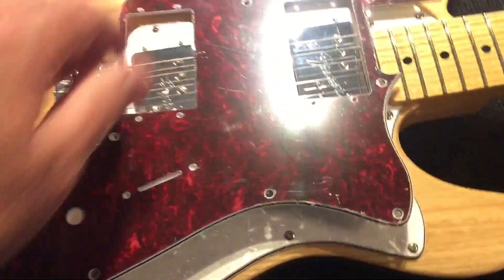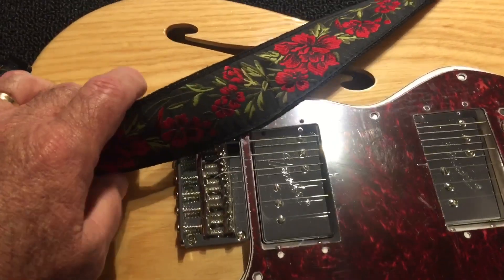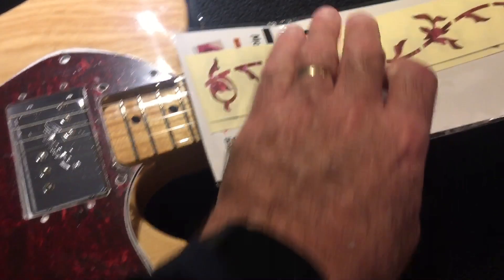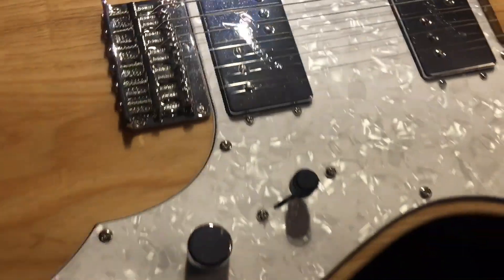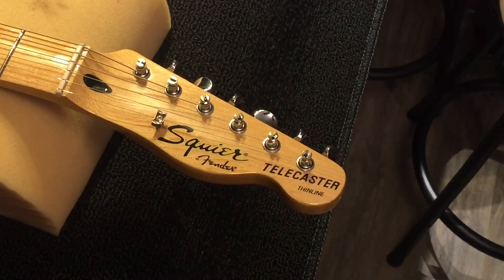One of the things we're going to do is change the guitar from white to maroon. We've already added a new guitar strap with the rose slaver that fits. We're going to do some modification to the board, change the string holder. So one of the first things we're going to do with the Squier Vintage 72 is change the string trees.